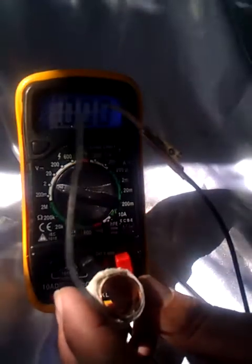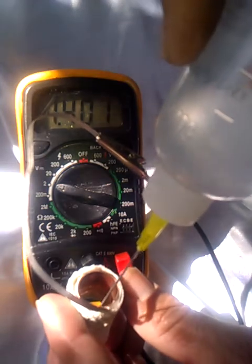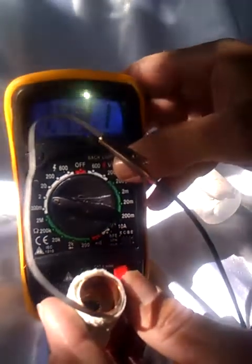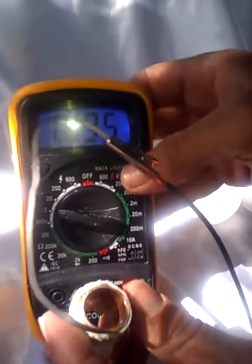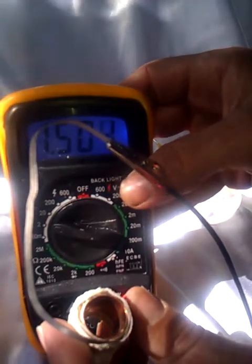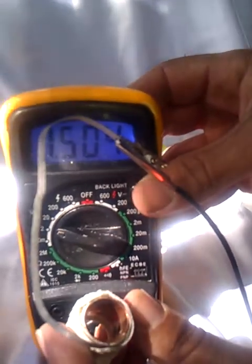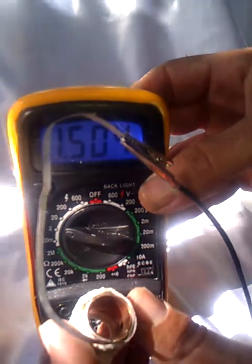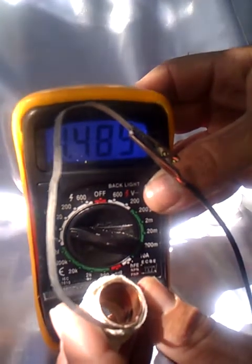But as soon as we add some water, it instantly kicks up. Instantly. Right now it is a steady 1.5 volts. Because the materials are so light, the minute the water hits the cellulose, the current jumps instantly.